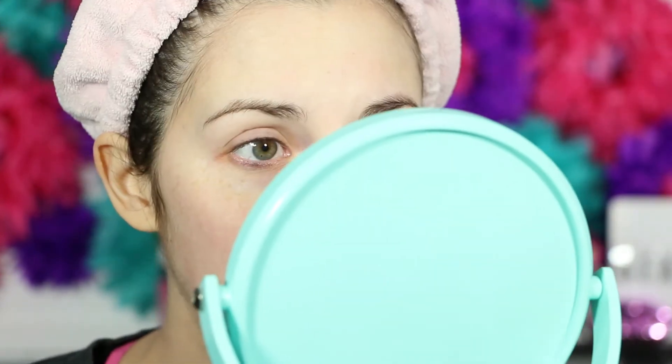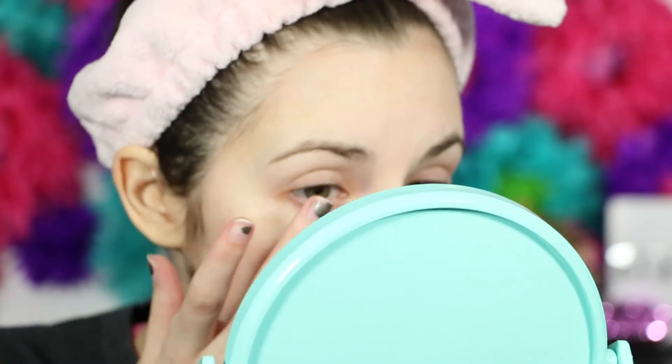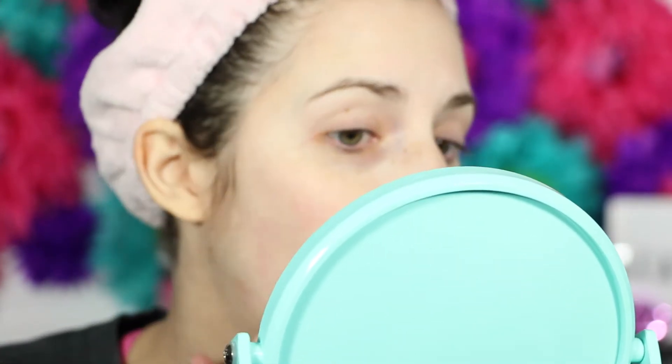I'm back. So I washed it off — I basically just used warm water and a little washcloth to help get it off, because water alone takes a while and I'm not that patient. My skin looks really, really good. It feels really soft as well. I do have a little bit of redness going on in a few spots.